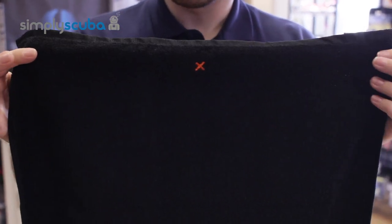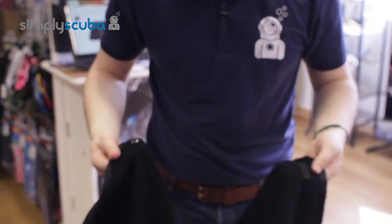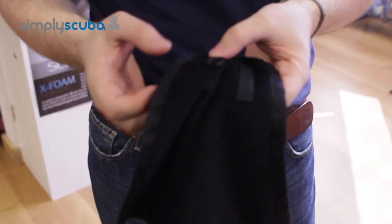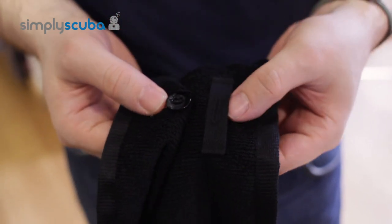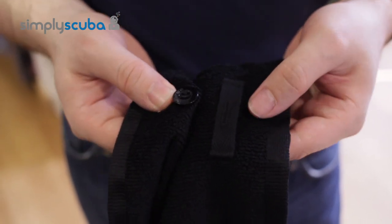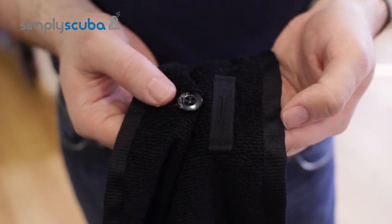The real benefit of this towel comes from the Divesanger hung dry system which means that you don't need pegs to dry this. What you can do is just hang it over a rail and using this button and loop section you can just hang it up to dry in the wind. Let's have a look at how that system works now.